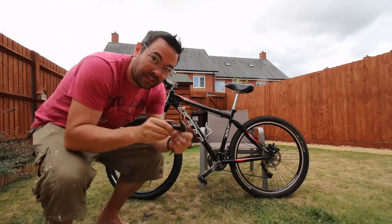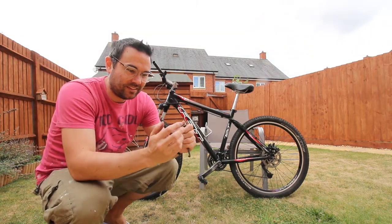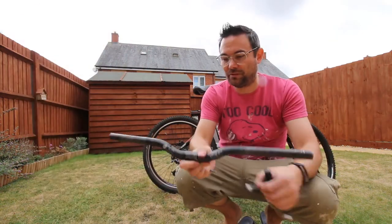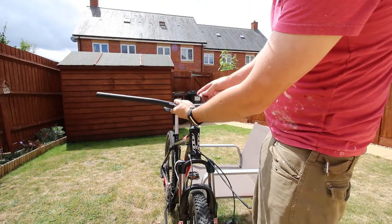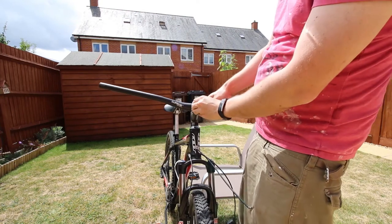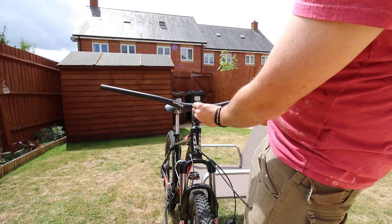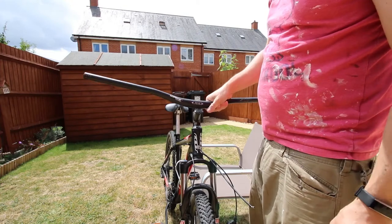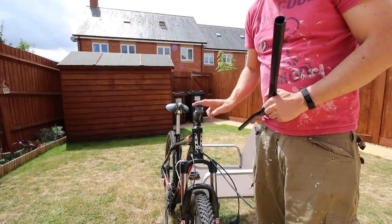Right, I can chuck these manky old grips in the bin, and the old manky brake levers too. This is the old manky handlebar. I've got a slight problem though — the stem is just not wide enough to clamp around this new handlebar. That means I'm going to have to replace the stem before I can continue, so that's it for today — I need to get a new stem.